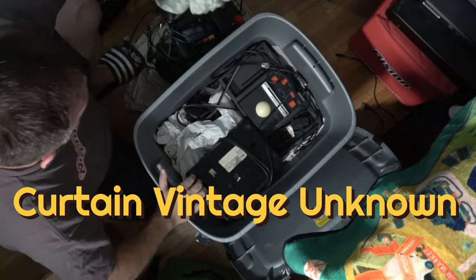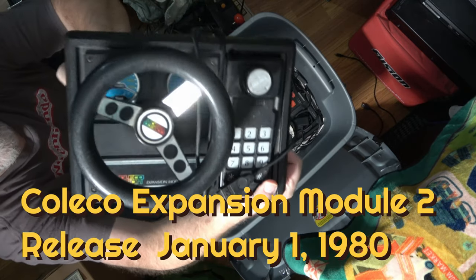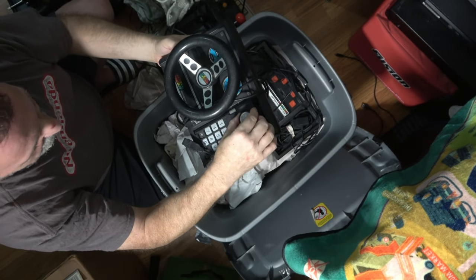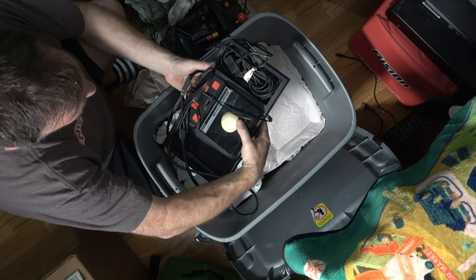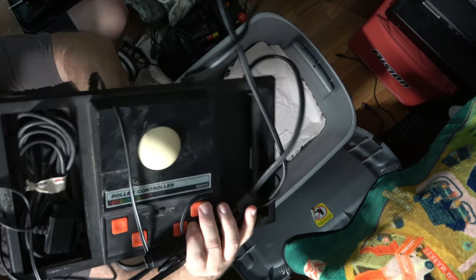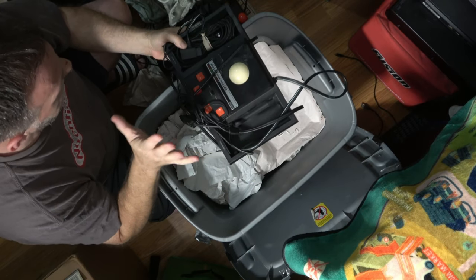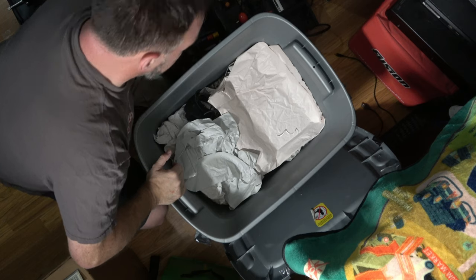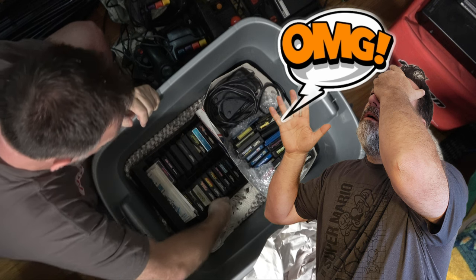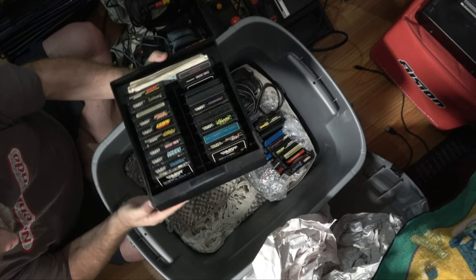Right off the hop here we have a curtain — yep, a curtain — but underneath this curtain we have the ColecoVision steering wheel! Guys, that is so cool. With a controller in it, this is the roller ball controller for the ColecoVision. You can put your controllers in here — all the cool add-ons you could have had for the ColecoVision. And there's the second pirate controller, so I have two. Did not see that coming!